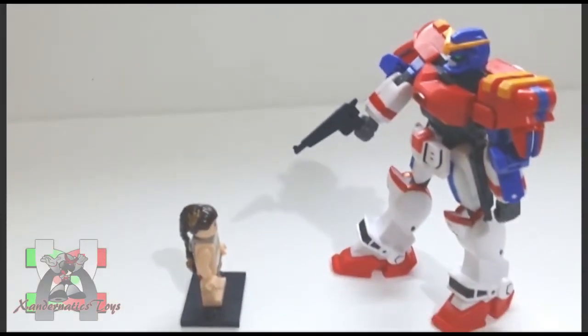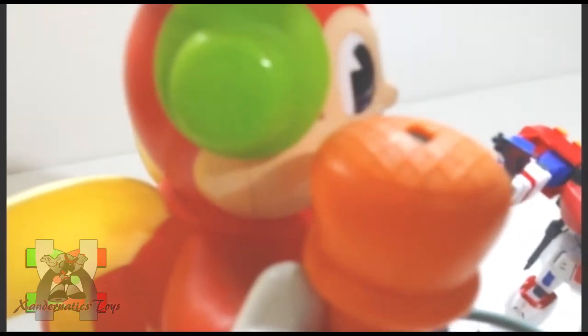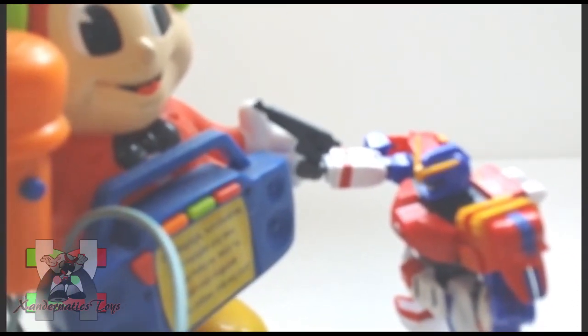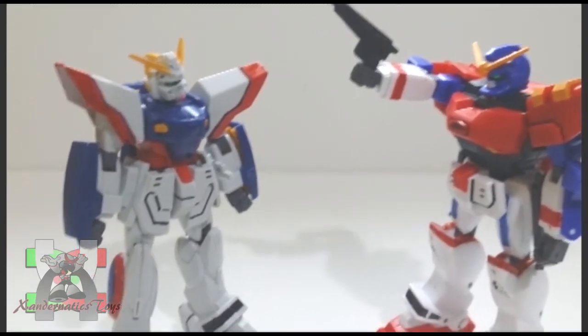Here are the comparisons to my other figures: Lego Minifigure Slave Leia, 1994 Mighty Morphin Power Rangers Karate Jason, Jollibee's Jollibee Carol, and the 1/144 Shining Gundam.